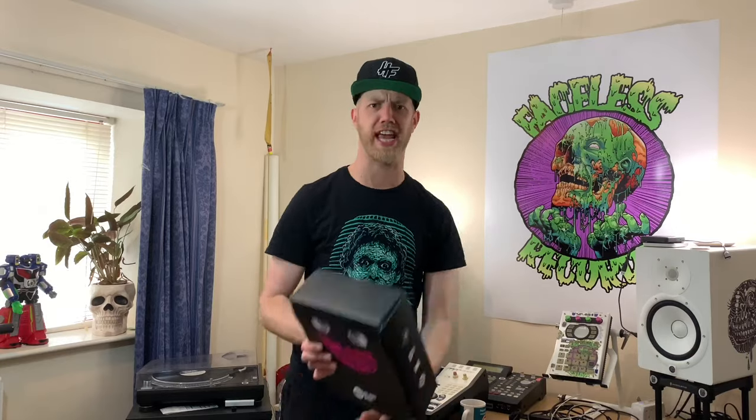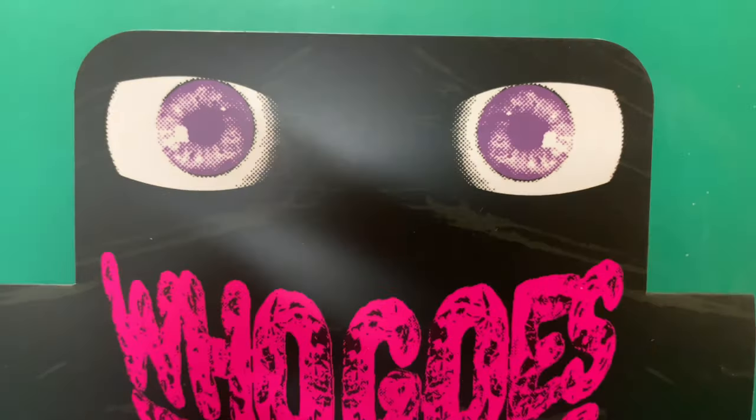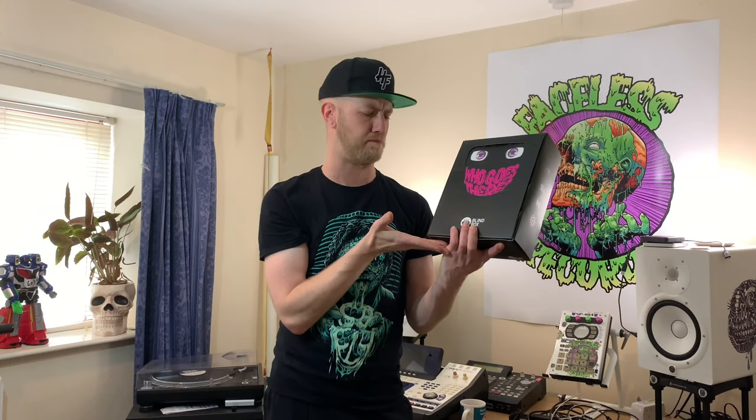Hello, I'm Uncle Matty and welcome to another thrilling installment of Uncle Matty's Toy Reviews. Today, this, from Unbox Industries, I've got a full unopened case of Who Goes There mystery bag blind box surprise toy bags.